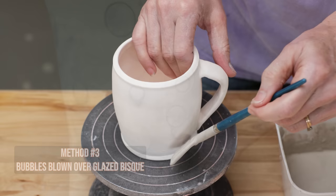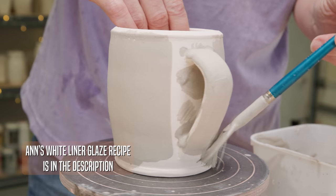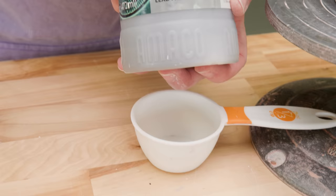Now let's try the bubbles over bisque-fired pieces. The first thing I did was to brush on my white liner glaze over the entire piece for the base. I also tested several other white glazes which all seemed to work well, so I encourage you to test whatever relatively stiff glaze you have available. I chose a darker, more contrasting colored glaze to use for the bubbles. Let's see how this fires.